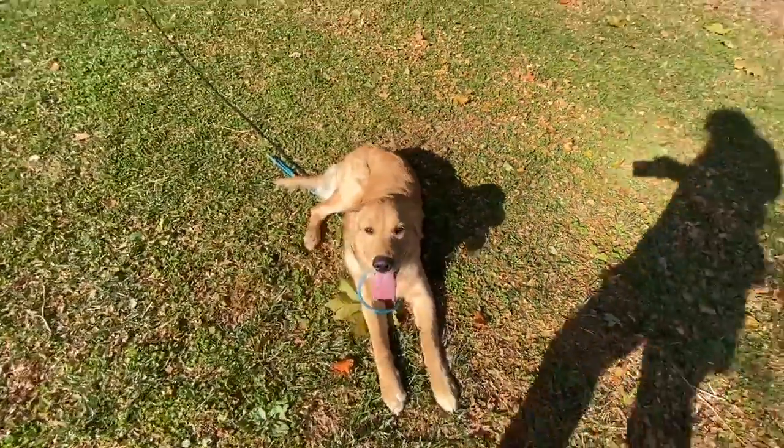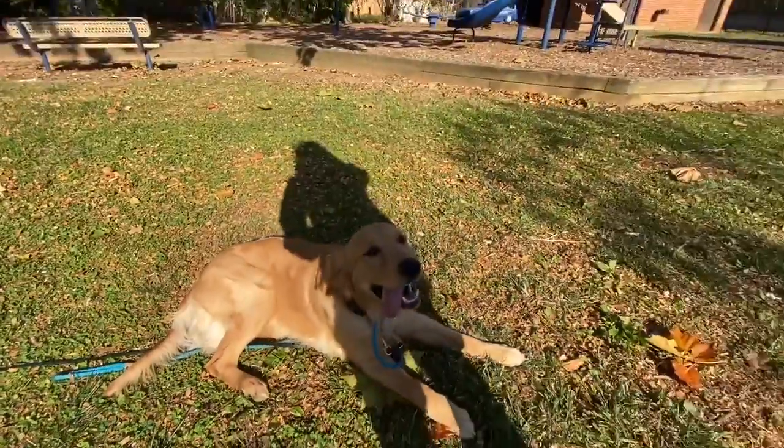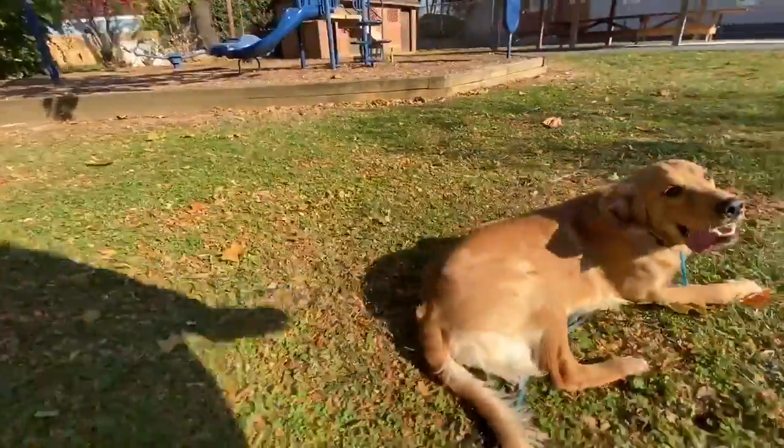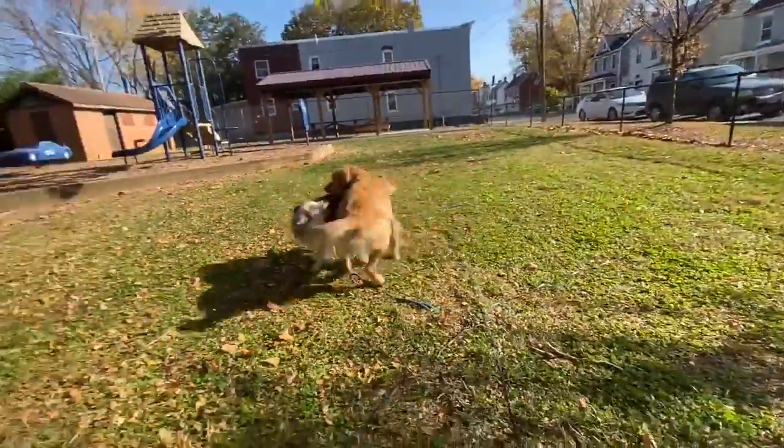The sequence always ends with him in a stationary at my feet. Good boy, nice job. Then I'll release him. Break — come on, break, go! He can play with Taco for a while.